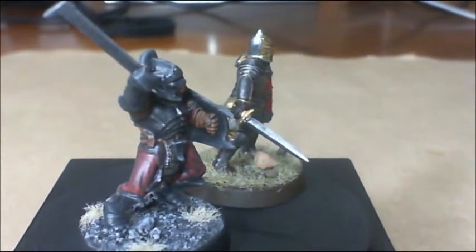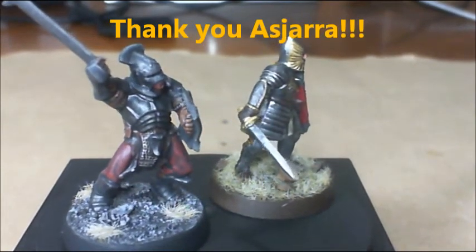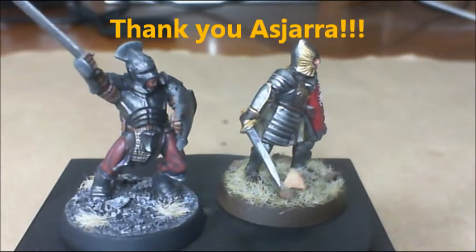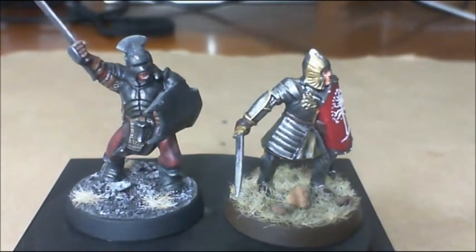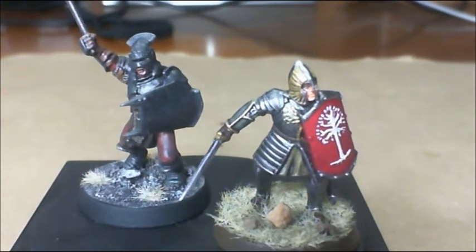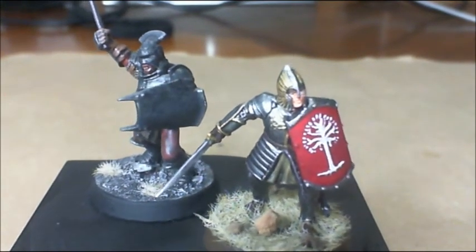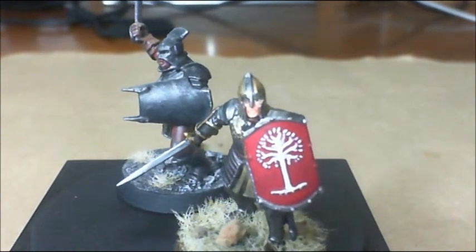These were given to me by Sjara, so I appreciate that buddy and just wanted to get some paint on them. I'm pleased with how they turned out for such a quick job. Pretty simple. But I had so much fun painting these. It really was a fun time doing it.